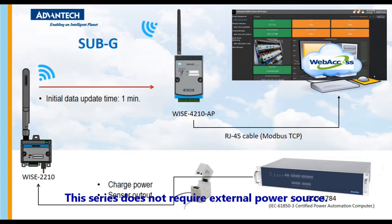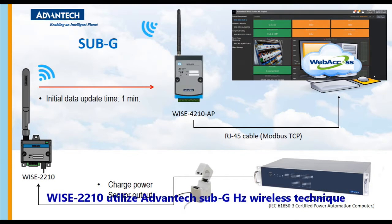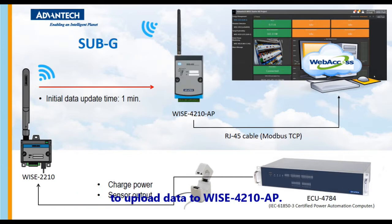This series does not require an external power source. By connecting CT modules to the three AI channels, WISE 2210 is able to monitor the current and be powered on at the same time. WISE 2210 utilizes advanced sub-GHz wireless technique to upload data to WISE 4210AP.